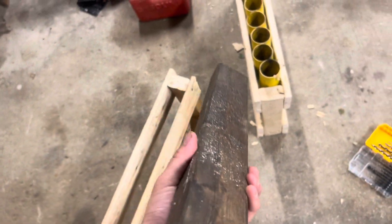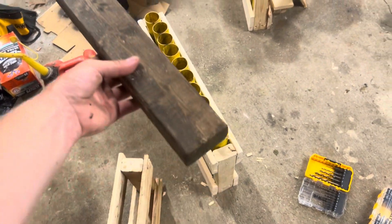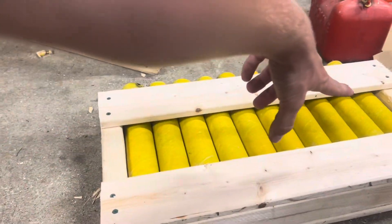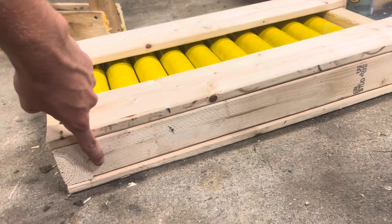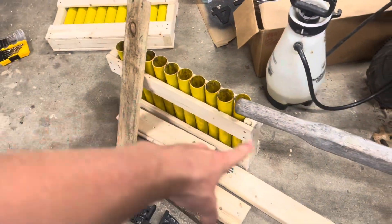...are 20 and a half inches, so you can base all your measurements off of that to determine the size of rack you're going to want — you can do a 10-shot, 20-shot, whatever you want. The 2x3 is also going to act as the base which the tubes are going to sit on. Just for reference, our racks hold 10 fiberglass tubes and this bottom piece is 20 and 5/8 inches.